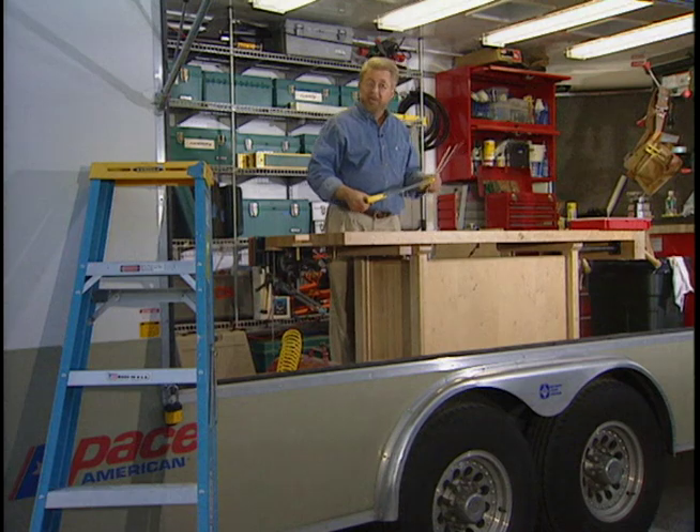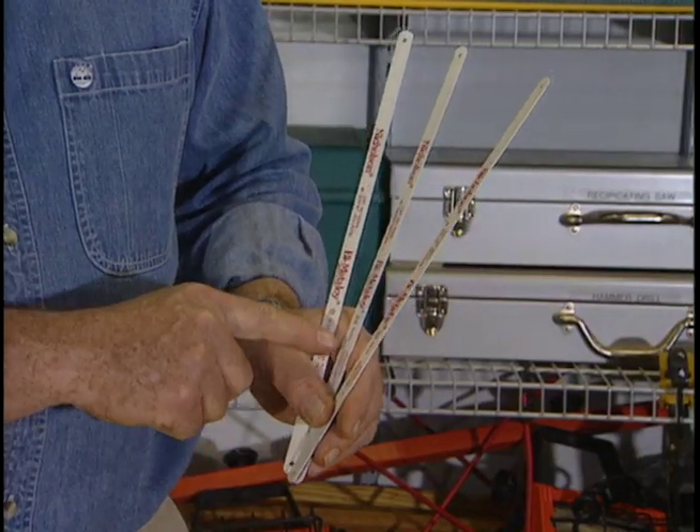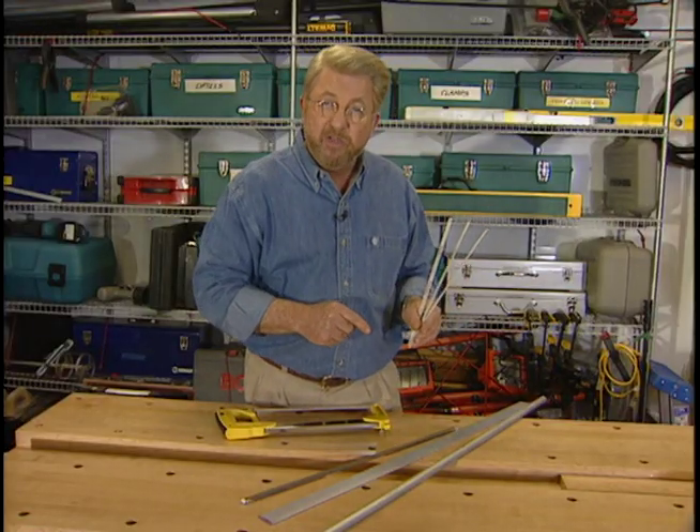At first glance, all hacksaw blades may look alike, but actually there's a fine, medium, and coarse variety. And depending on which metal you're cutting, one of these would be best for the job.